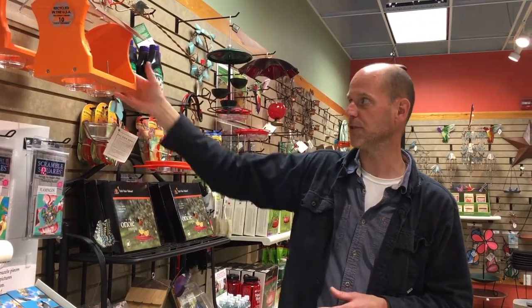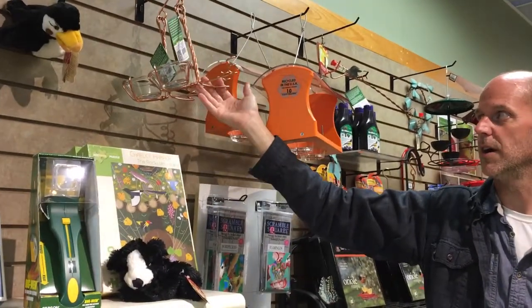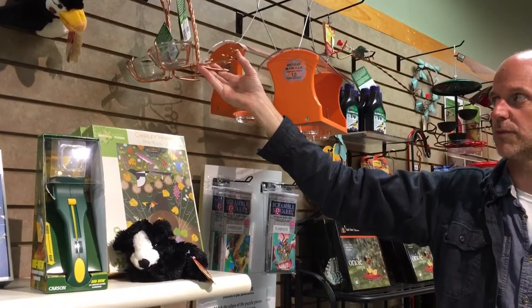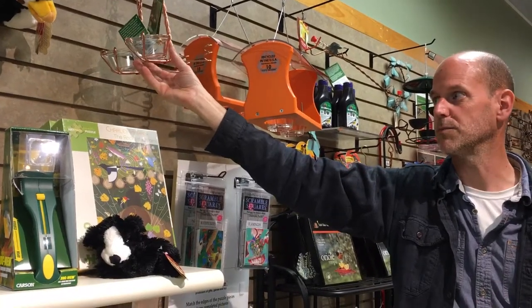We have a lot of options if you don't love the bright orange. You could use something like this right here — it's made out of copper. You would cut the orange in half and it would basically just stick on these corkscrews, and then you could put the grape jelly or the mealworms in this dish.